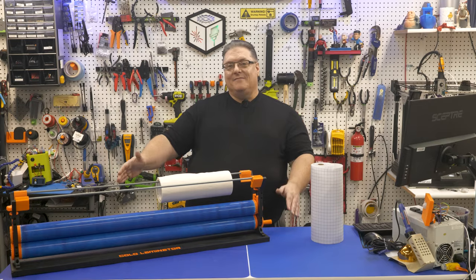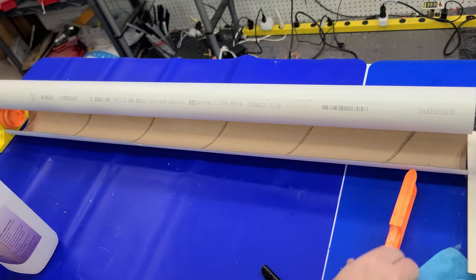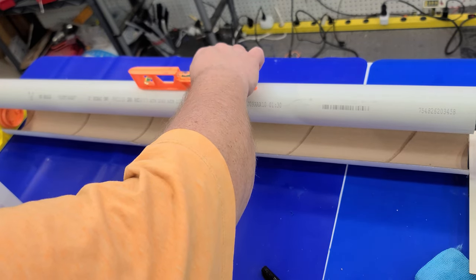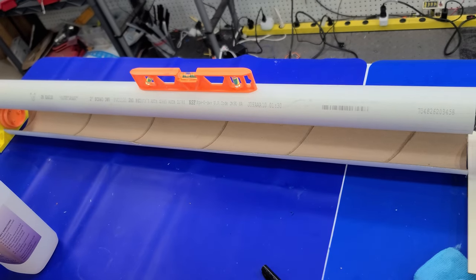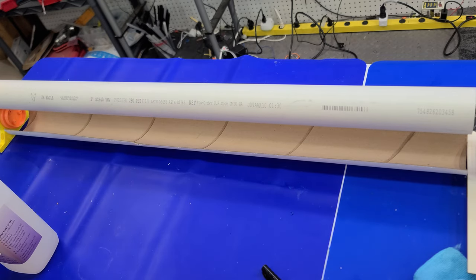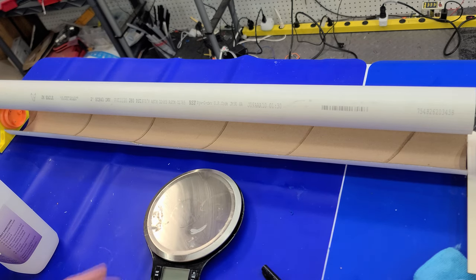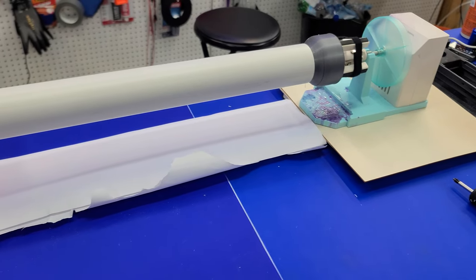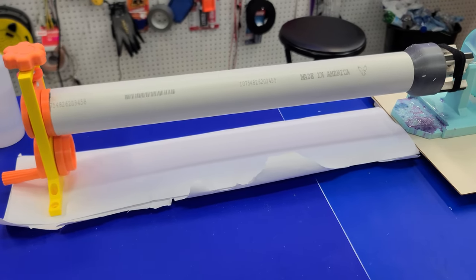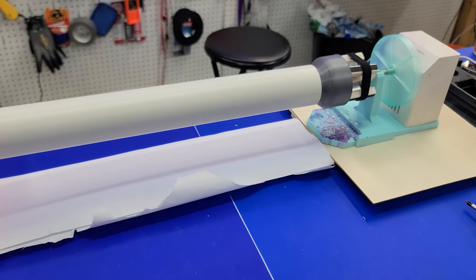So with that said, let's get to work. I've got some 37-inch PVC here — you can really make it whatever size you want. On the left you can see all the 3D printed cold laminator hardware, and on the right I've got a cup turner with a 3D printed adapter that fits the PVC to the cup turner. Once you have everything level, the next step is to mix up your platinum silicone.